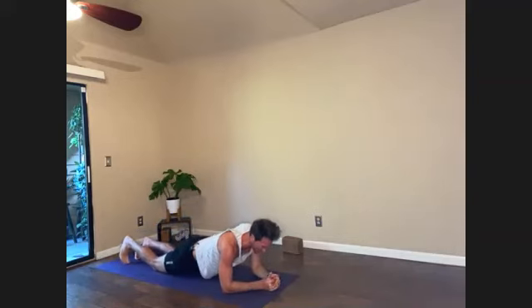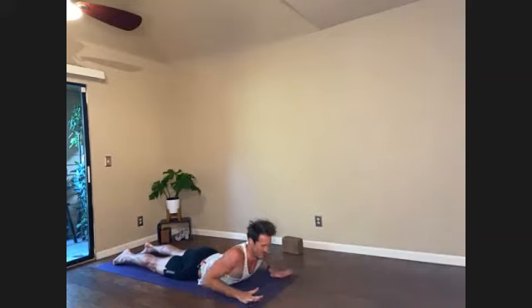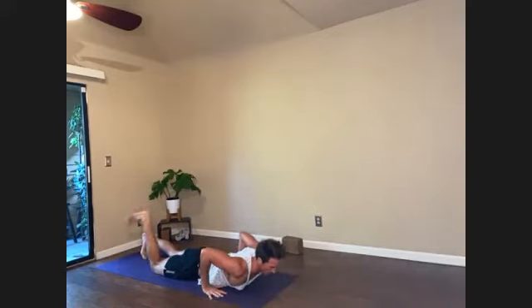Lower the knees. Sphinx pose. Congratulate yourselves here in Sphinx pose. Press feet down, pull heart forward, blink the eyes. Slide hands back, pressing to knees or straight to plank. Down dog.